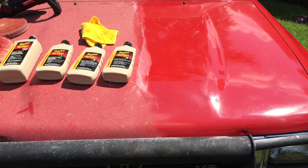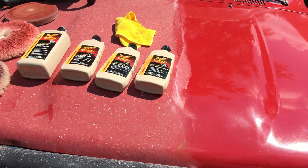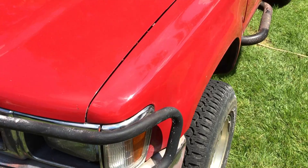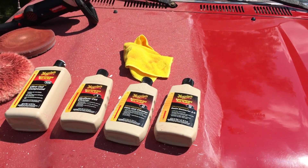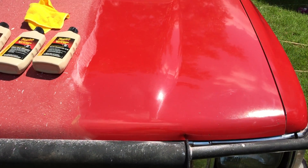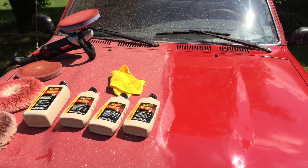You can get really good results. My next phase on this truck is going to be to finish off the hood, because I've basically finished the rest of the truck except for that — I want to show a comparison. Then I'm going to be putting a couple of coats of wax to protect the paint. I hope this helps some folks out there.